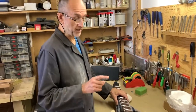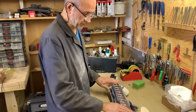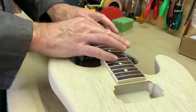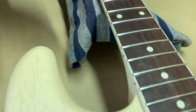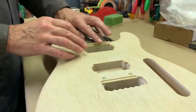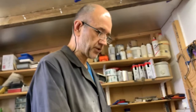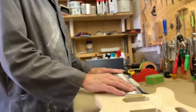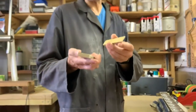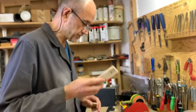Before fret dressing there's one other step: cleaning up the edges of the fingerboard. When you spray the lacquer you tape over the top of the fingerboard to protect it, but you always get a build-up of lacquer on the end of the frets and the end of the board. It's a fiddly job because it's very easy to chip the lacquer - it's quite hard and can be brittle if you're not careful. I use a couple of small straight sanding blocks, just pieces of ply with 400 grit paper stuck to them.